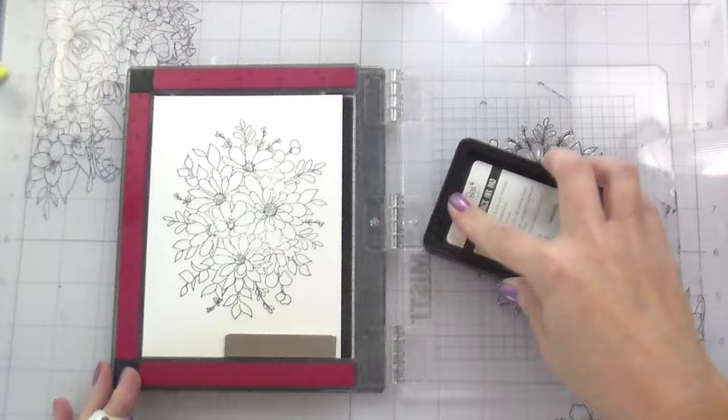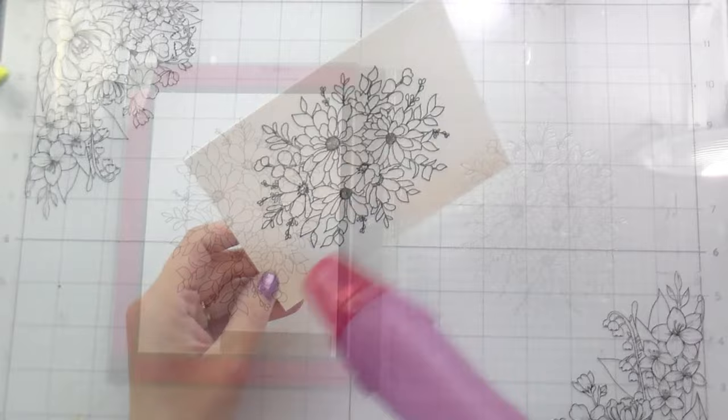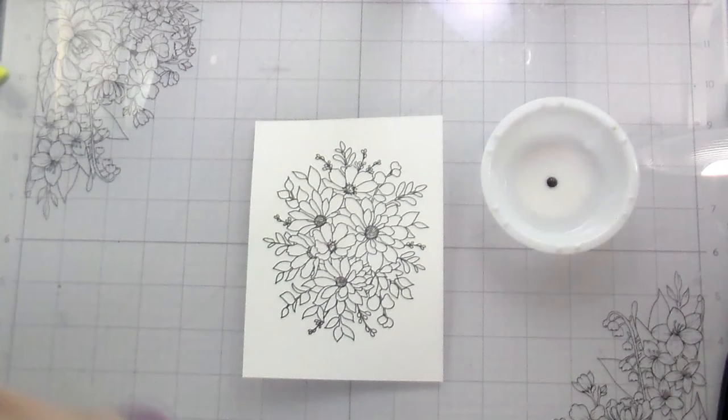So you may have noticed from the title — what is spill art? Spill art actually started on Instagram or TikTok as coffee spill art. People would spill coffee onto their projects, sometimes before they sketched and sometimes after, and then they would splash it — smack it. You're going to see me do it here.